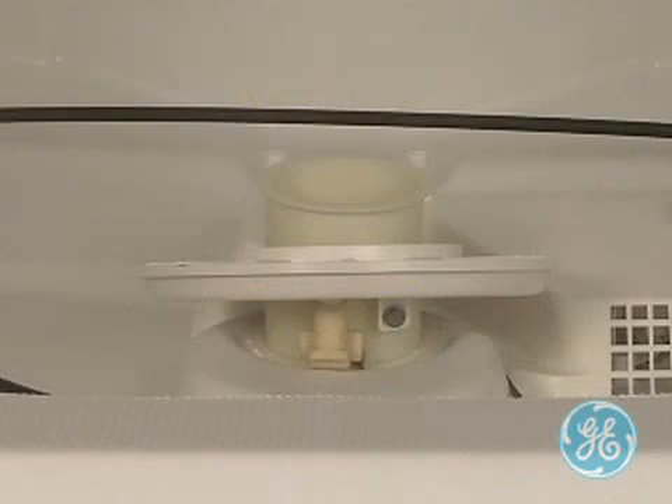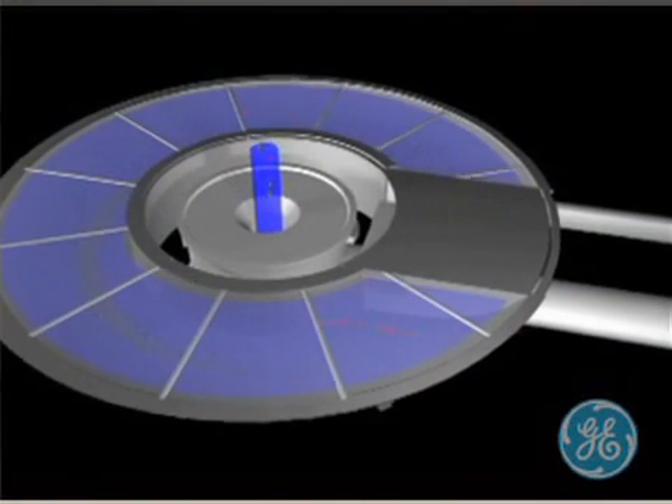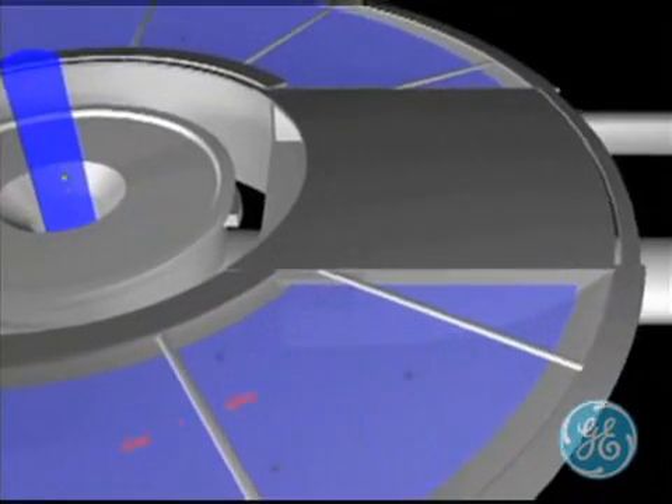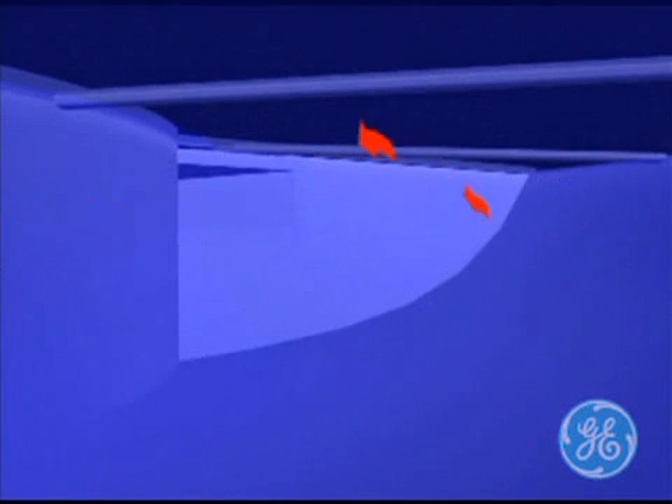Extra fine filtration has now been added to the standard tub dishwashers. It takes clean water to get dishes clean, and by adding this extra fine filter, dishwashers can filter down to 1/100th of an inch and prevent soils from re-depositing on the dishware. With the self-cleaning extra fine filter, water is continuously cleaning the filter.